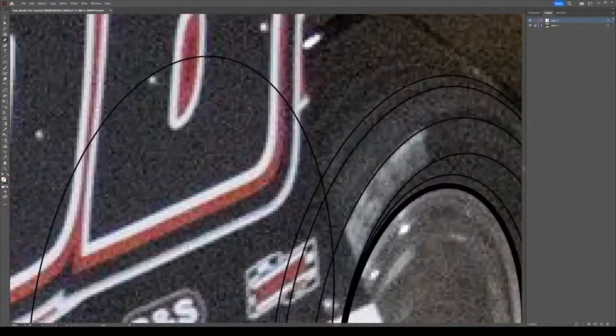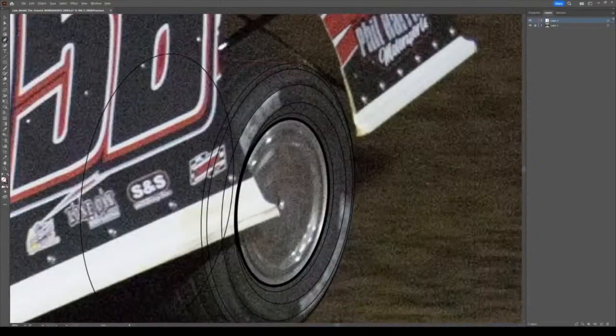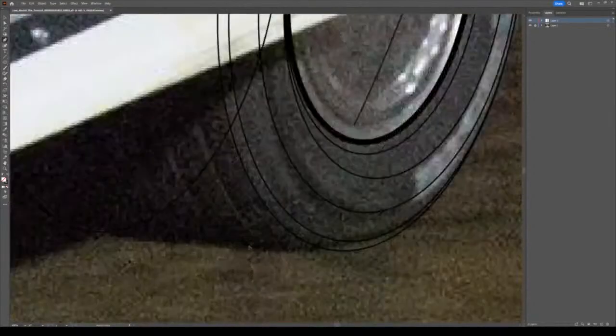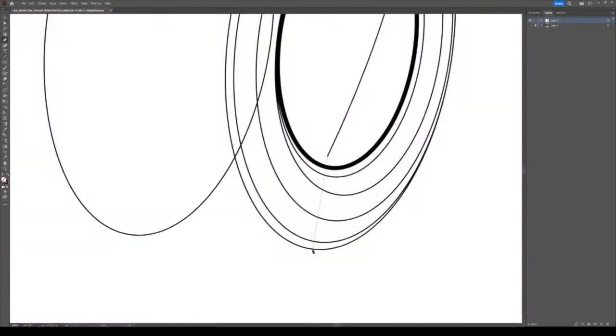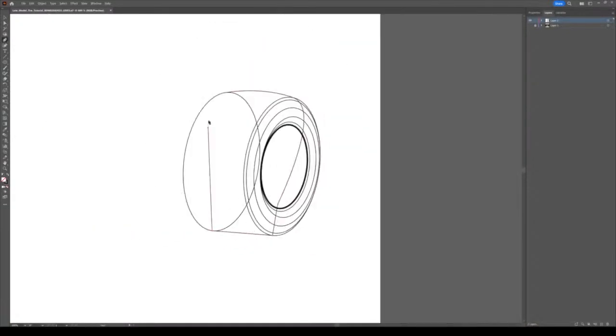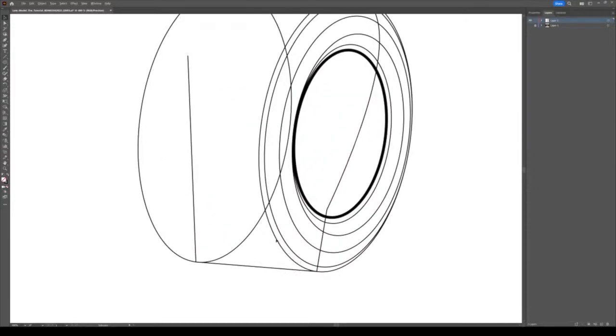I start off at the top here with my pen tool and create a rounded top - I don't want to keep it flat, you want to round it because when a tire is spinning really fast it bubbles up like that. Then once you get down here, just keep it flat because obviously that's the part on the ground.